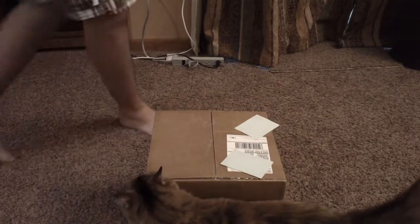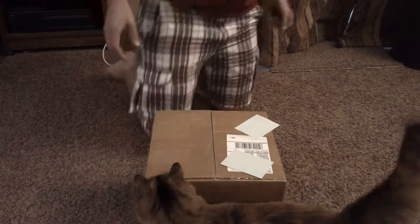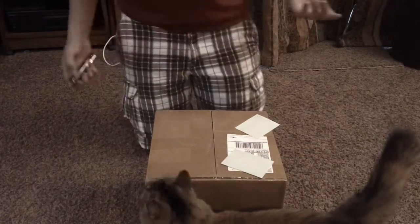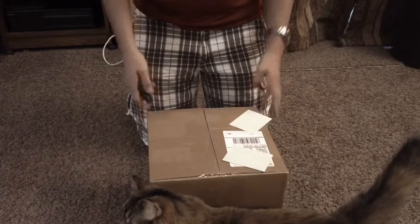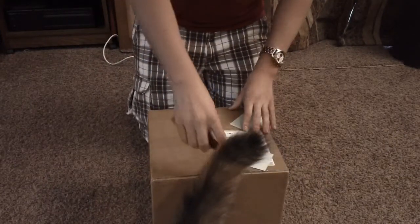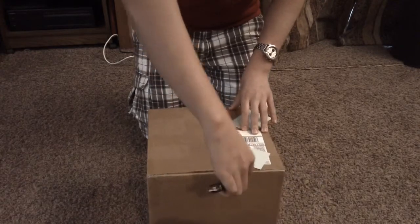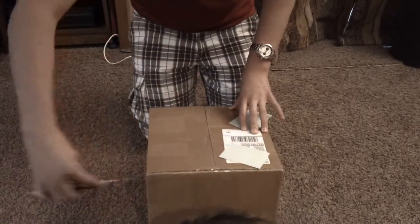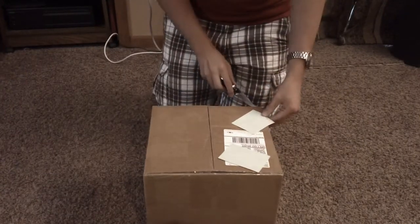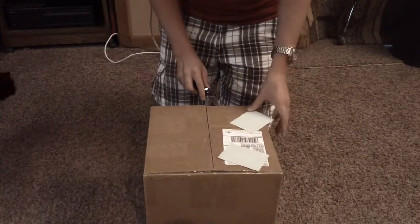Hey guys, Peter from Airsoft Urban. Today we've got an unboxing from Airsoft GI. I'm pretty excited because it's starting to get colder here in Minnesota. I used the coupon code SWEET16 for 16% off. Also I'm sick so my voice may sound weird.